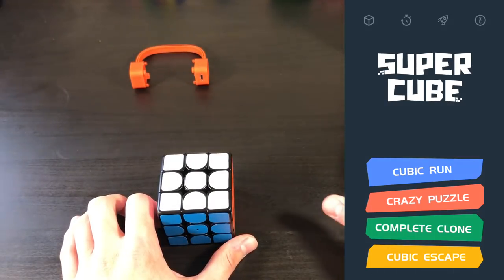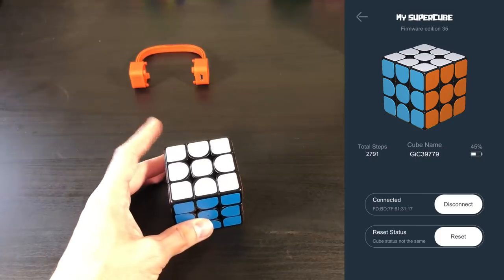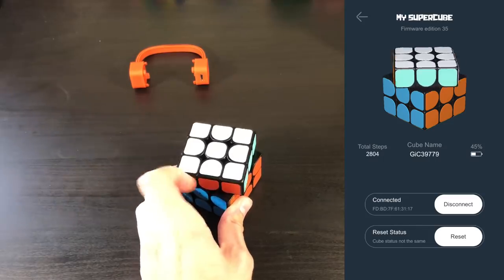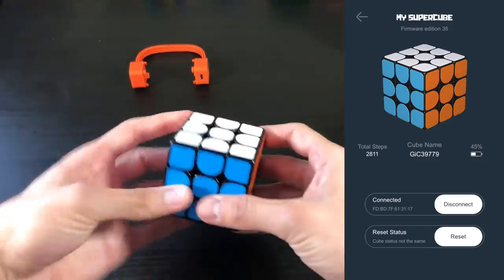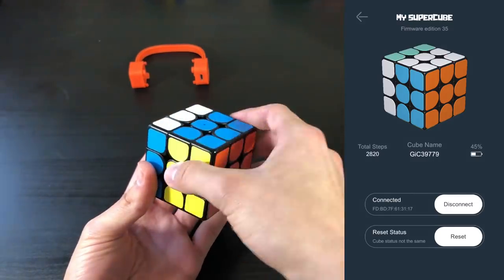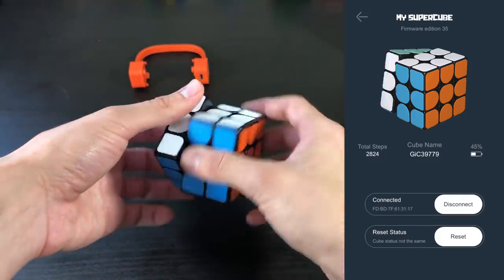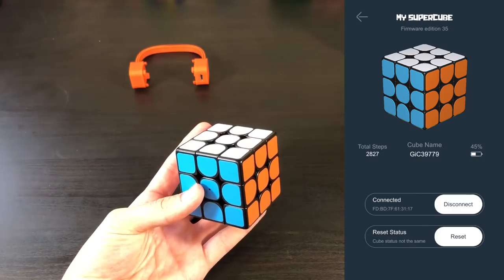So next, we're going to go ahead and look along the top and click on the top one. On the left on the phone, it says Total Steps, and every time I do a turn, it does that. It has a pretty quick reaction time — I'd say less than half a second delay. I'm going to go ahead and do an M Slice. So it doesn't do the animation for that. And if you do a wide turn, it does the single turn. It says the battery level is 45%, connected, and you can reset the cube status.